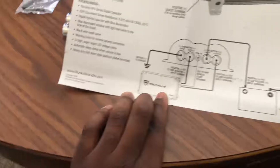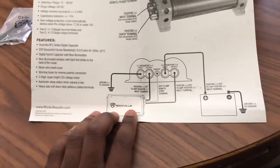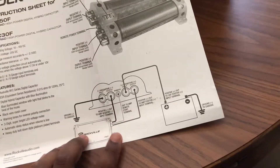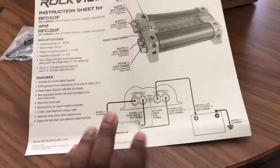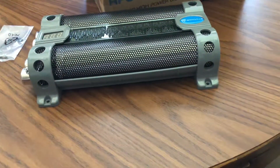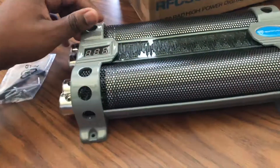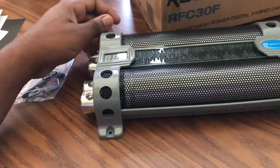Right now I have a Rockville amp powering a 4,000 watt 15-inch subwoofer from Power Acoustic. I'm most likely going to be upgrading my amplifier to the 4,000 watt version of Rockville's amplifiers. I should be installing this capacitor within the next couple of weeks or month into my car.